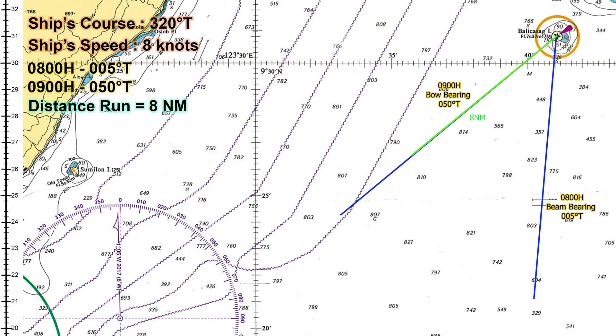Finally, once you know the distance when abeam, you can plot your exact position on the chart.